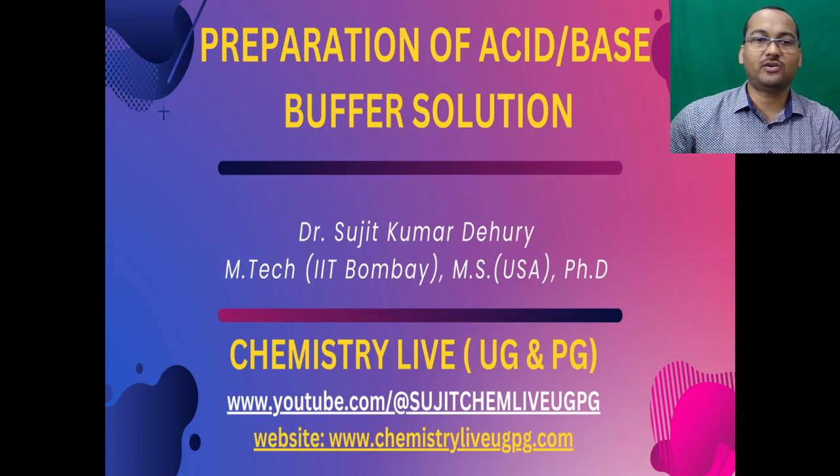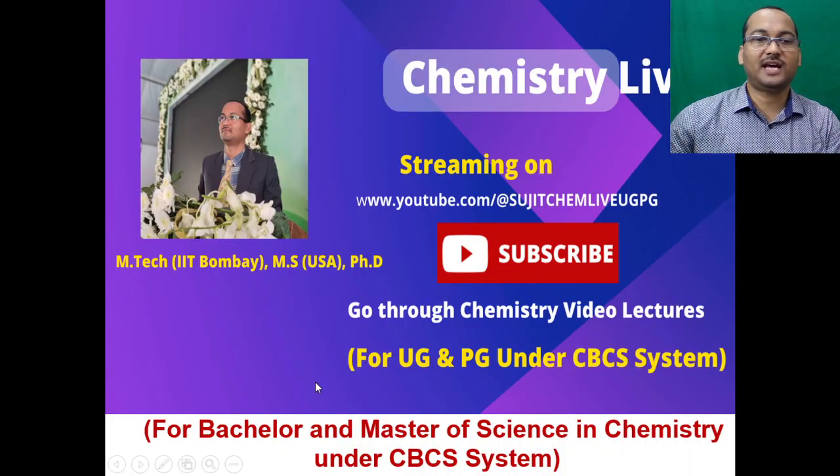Hi guys, welcome back to YouTube channel Chemistry Live UG and PG. Today we are going to talk about preparation of acid-based buffer solution. This will be highly beneficial for BSc and MSc chemistry students under CBCS syllabus.